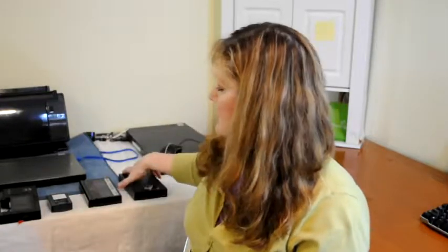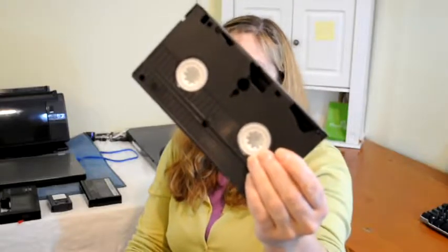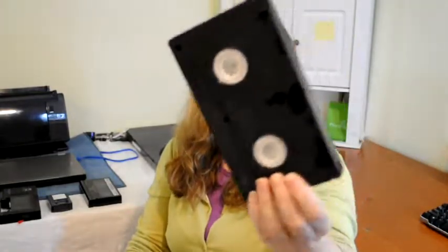Hi, I'm Dawn from Pixology Digital Solutions. I'm going to talk about different family videotapes that people might have in their collection. First one is the VHS tape. We have lots of these in our collection, and I'm sure you probably do too.